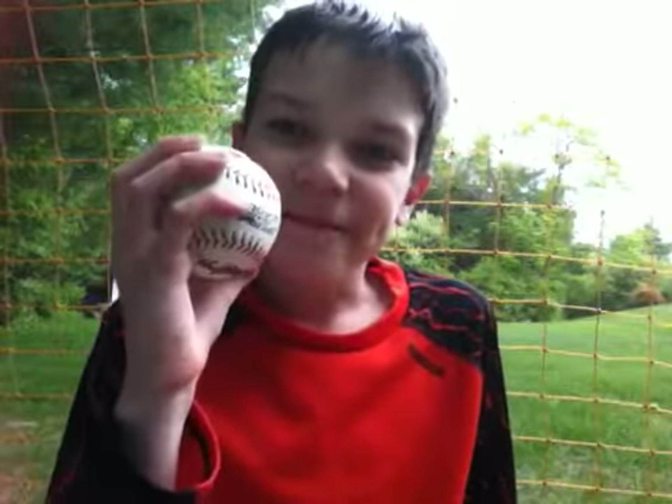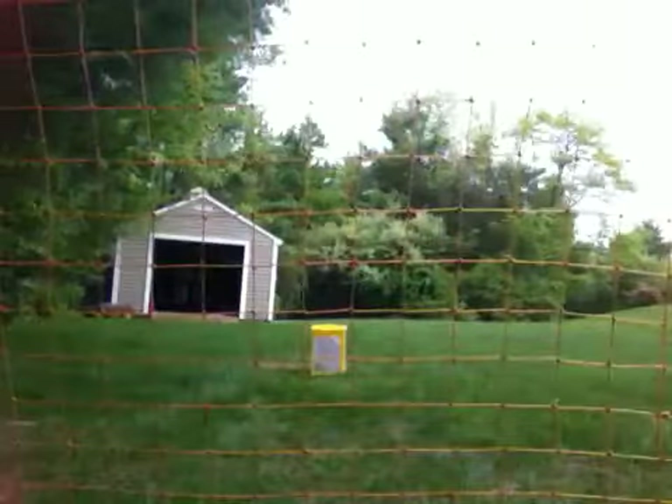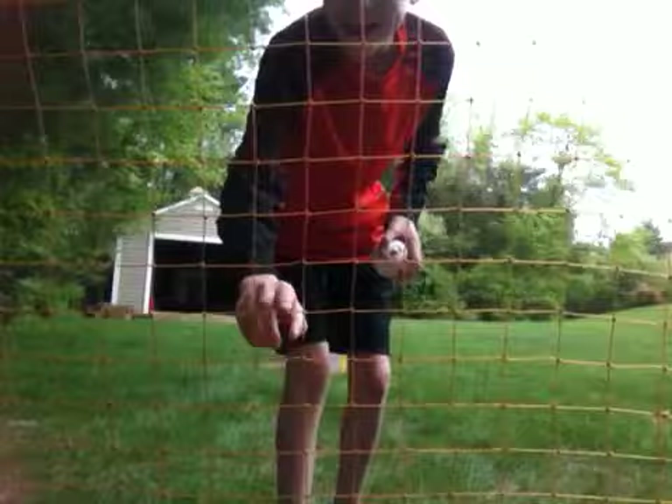Hello everyone, my name is Rad Liquorchard — and don't call me Rad for nothing. See this baseball I have right here in my hands? It might look like you guys are behind the net. And that's true, you are behind the net.